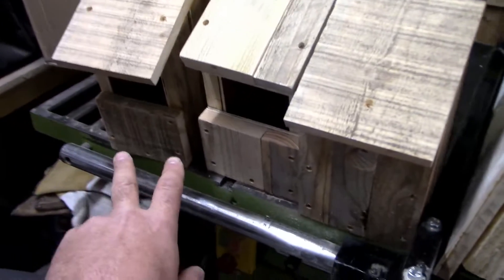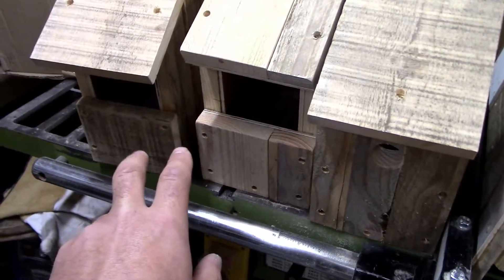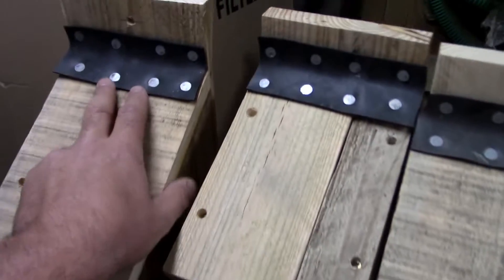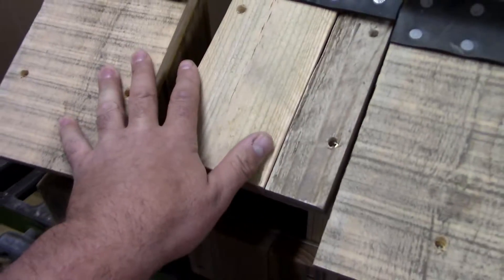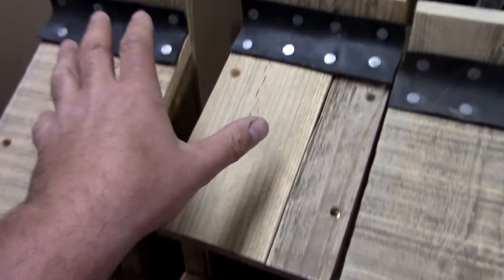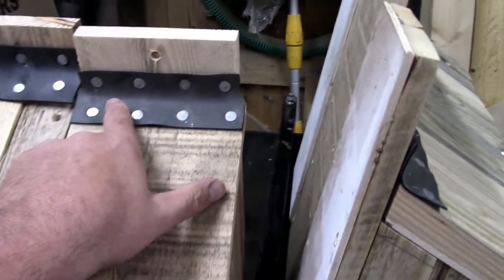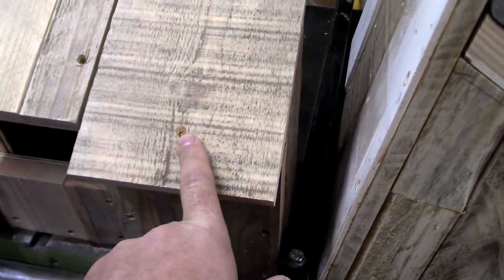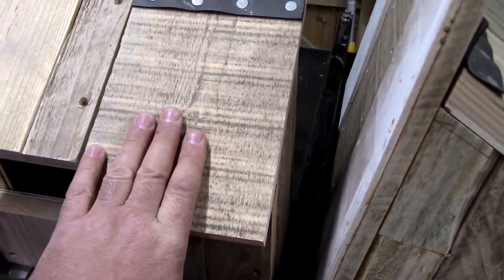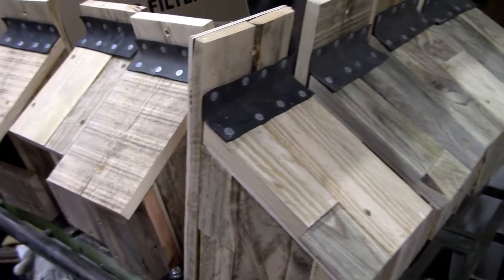And then we've done two open front ones for flycatchers and robins, and I've put a piece of EPDM rubber on the top of the joints. On this one and this one, the roofs are fixed down, so obviously you've got the open front. But the rest of them with the hole in, I've used the rubber as like a hinge, and just put one screw in to hold the top down, because they've got to be cleaned out at the end of every year.